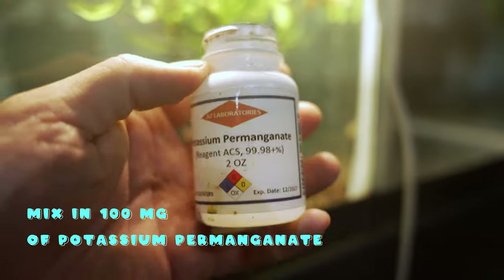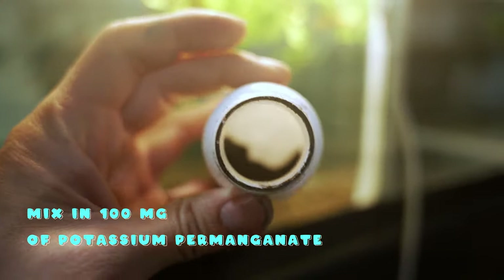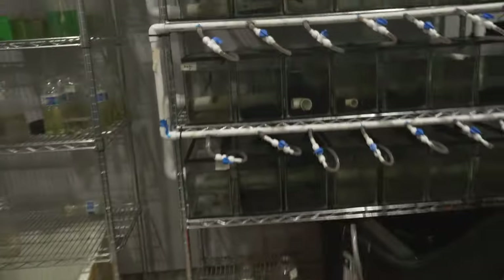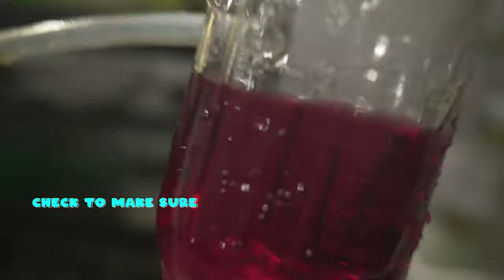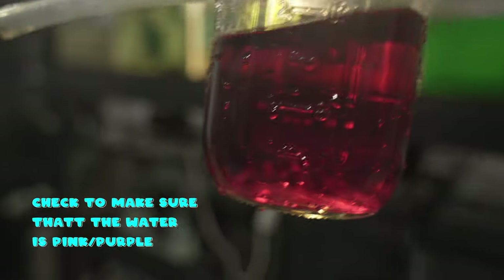While your water is being filled up, go ahead and mix in 100 milligrams of potassium permanganate. I have a microgram scooper — it's not 100% accurate but it's good enough. I like to pour in the potassium permanganate while pumping in fresh water so it takes care of the mixing process. Once you get around five gallons, check the color of your water to make sure it's not brown. If you see a nice purple-pink color, you're on the right track.